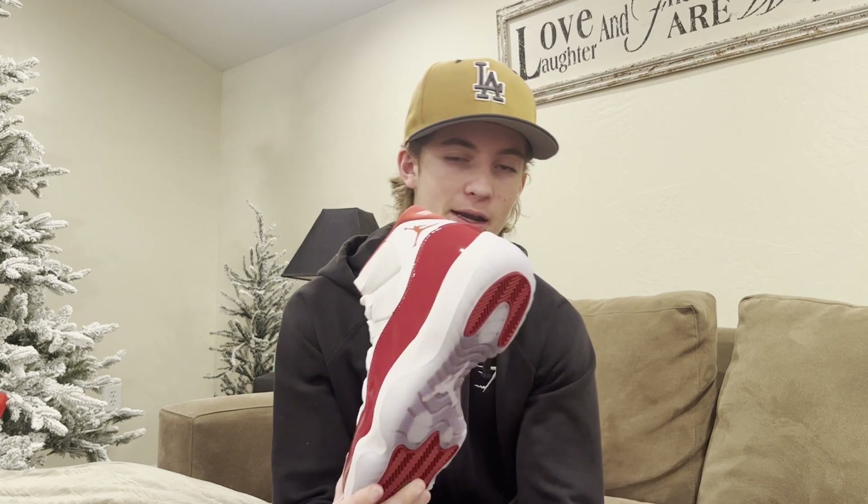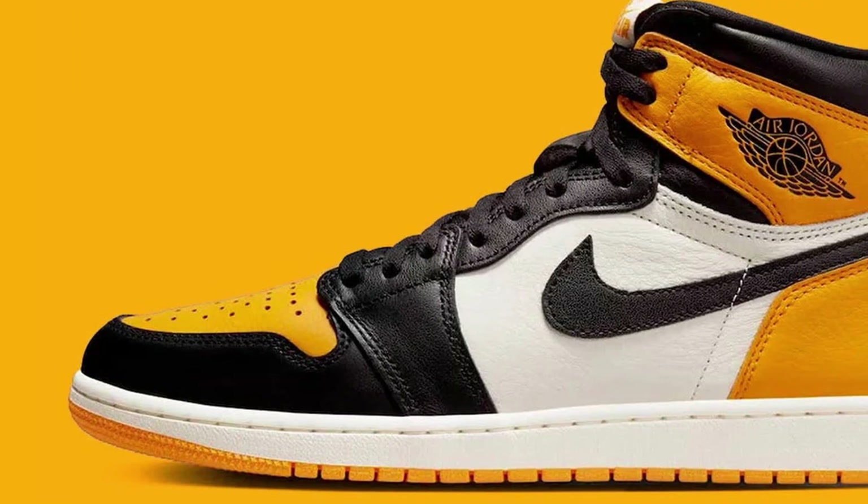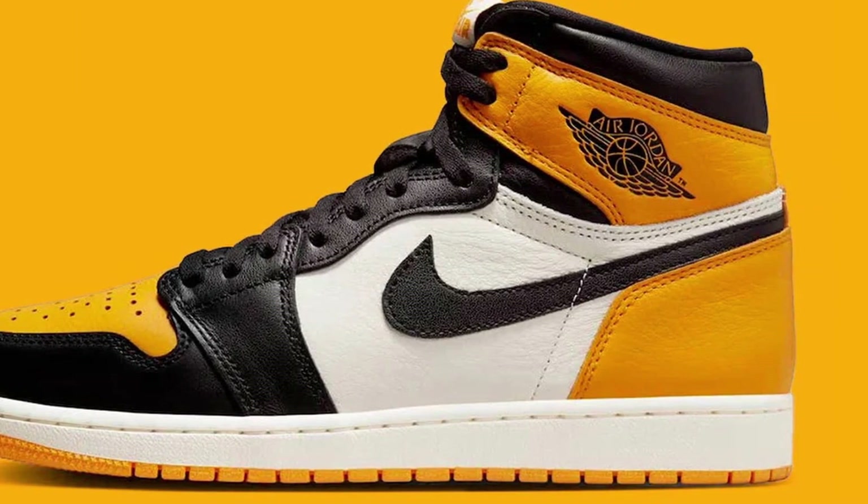If you watched my top 10 sneaker list of 2022, you know that this shoe was in my top 10 at number eight. Part of that could be because I was actually able to get them — I got early access to these on the Sneakers app, which makes my second ever Jordan cop on Sneakers app, my first being the Jordan One High Taxis, which was also on my top 10 list.